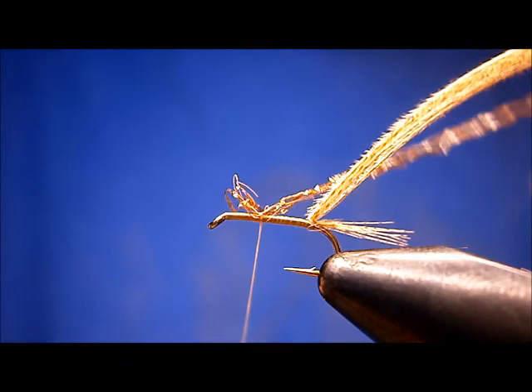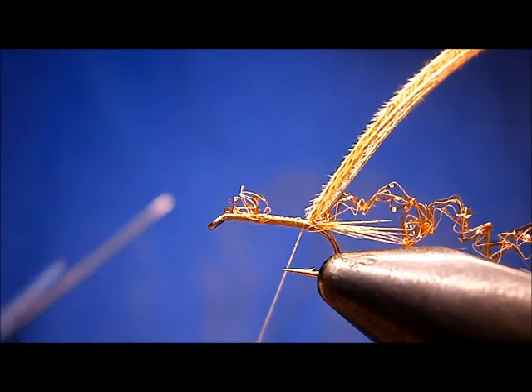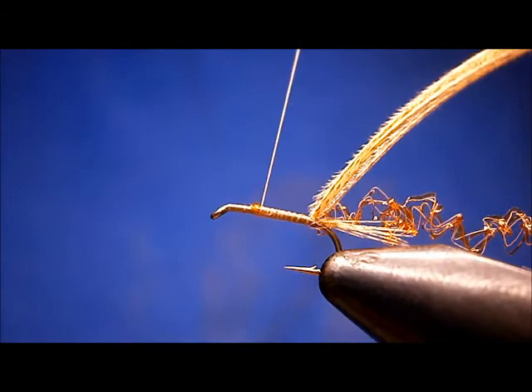Just pinch and loop that on. Wrap that back — we've already tied in the tail. Let it go, get these butts out of the way, and bring the thread back up to about the two-thirds point.